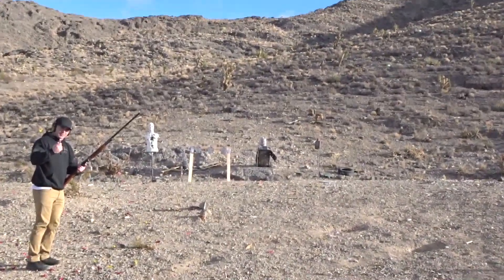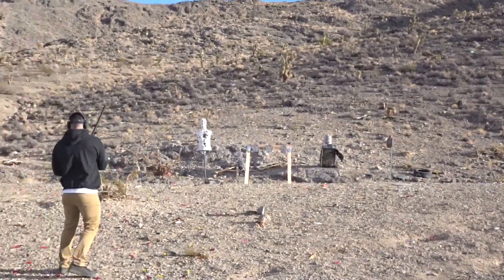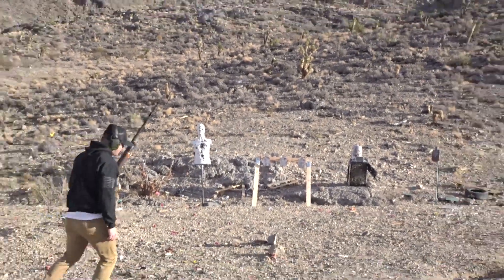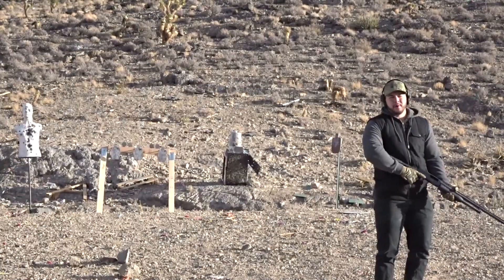We're shooting the zombie killer. Up next, the pitbull.